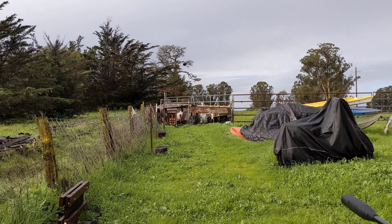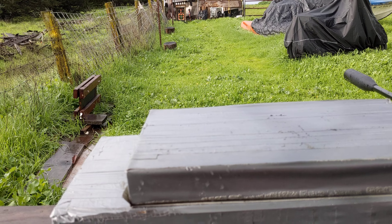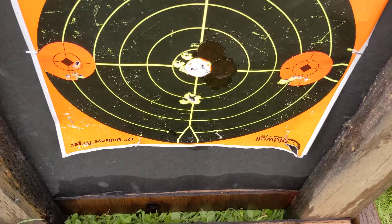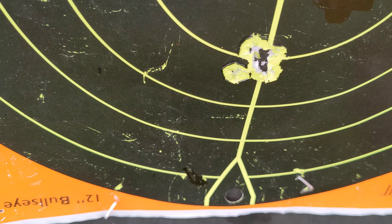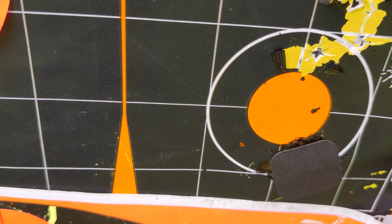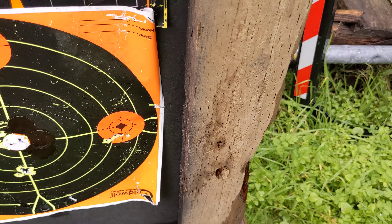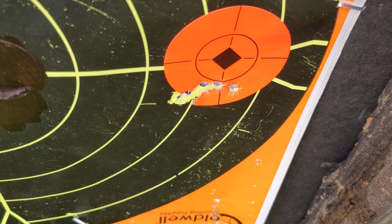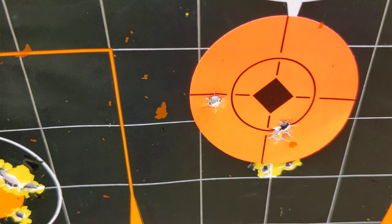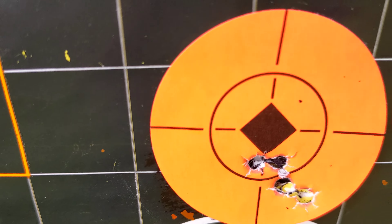25 yards down there. I'll show you the groups I got with these. I shot more groups with the Jumbo Heavies than I did with the Hades Diablos. I shot three groups with the Hades — five shots in each one, right there, and right there. There's also a felt pen mark or something like that. Now the other ones are the JSBs — right there, right there, there, there, there again, there again.